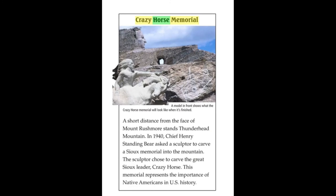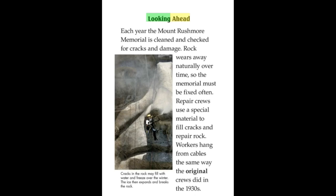Crazy Horse Memorial. A short distance from the face of Mount Rushmore stands Thunderhead Mountain. In 1940, Chief Henry Standing Bear asked a sculptor to carve a Sioux memorial into the mountain. The sculptor chose to carve the great Sioux leader, Crazy Horse. This memorial represents the importance of Native Americans in U.S. history.